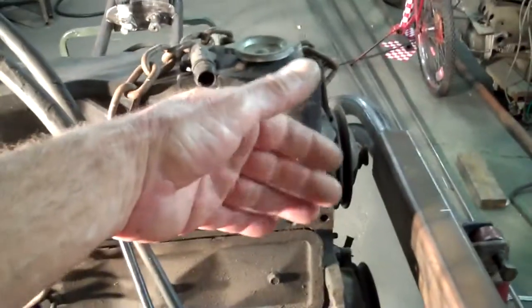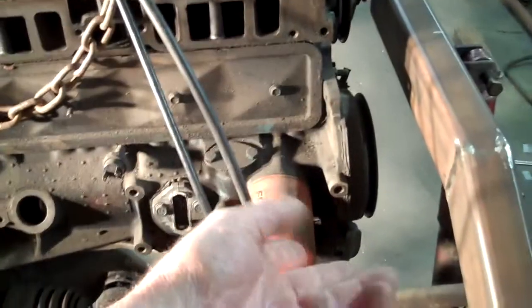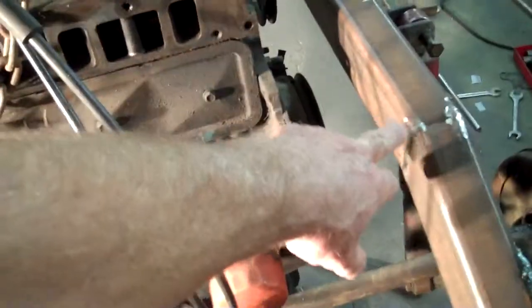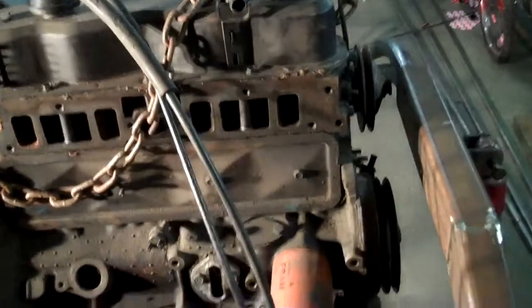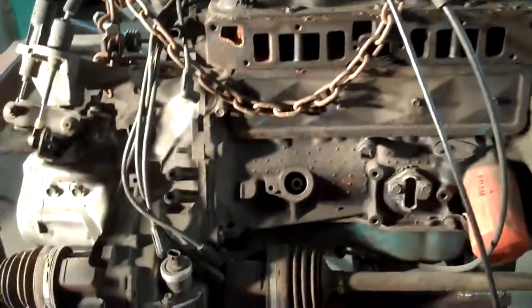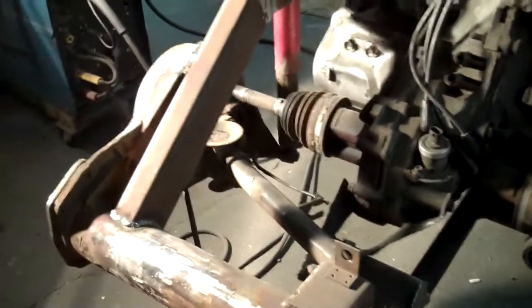We've got one more thing to do — the dog bone was connected right there, which stopped the engine from flopping back and forth. But since everything else is solid mounted, we're going to make a custom-built solid mount that runs from here down to the frame somewhere right in there. That'll give us four engine mounts total for this setup.